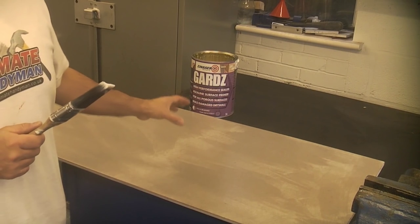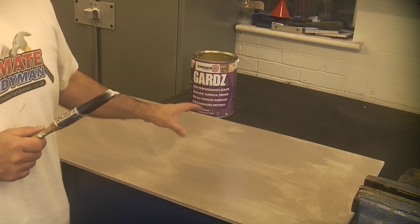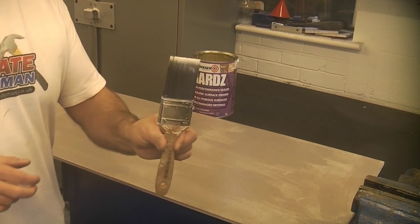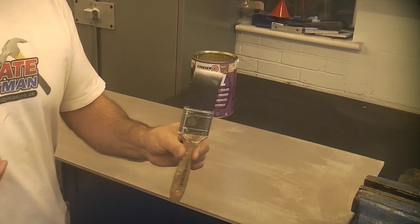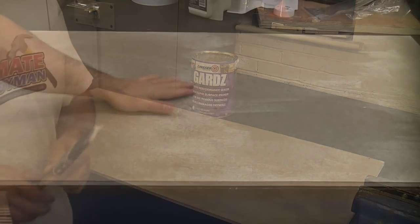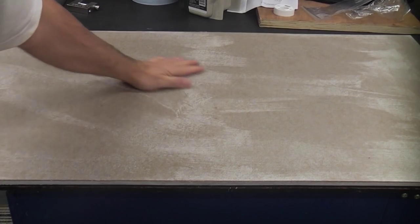In 30 minutes that will be touch dry, and then after three hours we can apply some paint onto that surface. Cleaning up the brushes is also very easy because it is water-based — we can simply clean these in some water. Now that it has dried, it has given us a rock-hard surface that we can easily paint onto.